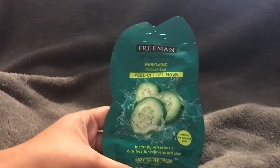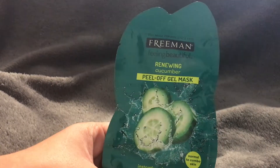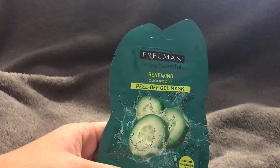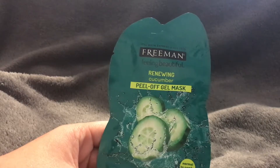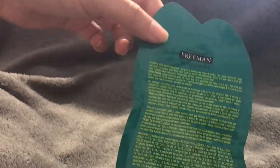I usually leave it on for the full 15 minutes just to make sure I'm getting as much out of the product as possible. But if you're in a rush, it usually dries up between about 7 and 10 minutes and is good to peel off. I also like that the directions specify to put it on a dry face.